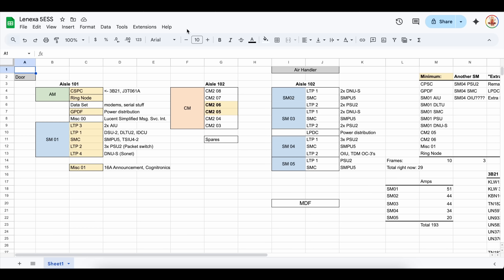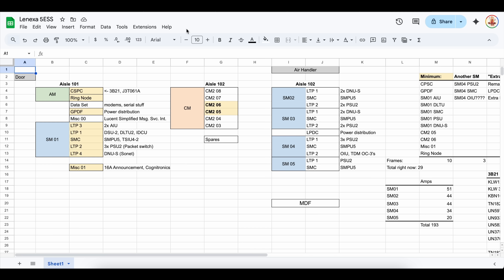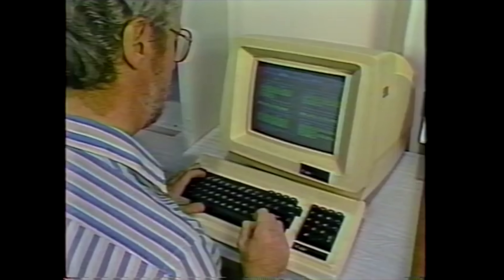Here's a top-down physical view of the switch in Google Sheets. It contains three aisles, and we can use this to learn the basics of how a 5E works. The areas in yellow are what we think is the minimum needed for a working display. In terms of the major blocks, we've got an AM, a CM, and some SMs. The AM is the administrative module, and that contains the big computer that manages everything. Network people would know this as the OA&M section of the switch. It provides a human interface, runs the main software, and is where most troubleshooting and operations stuff takes place. This has gone through several iterations since the first 5ESS back in the 80s, but in any remaining machine it's almost certainly an AT&T 3B21 computer running UNIX RTR.